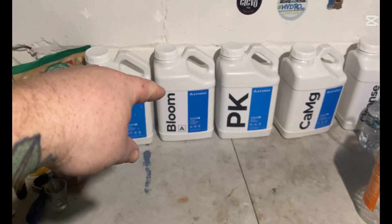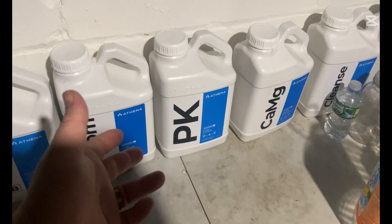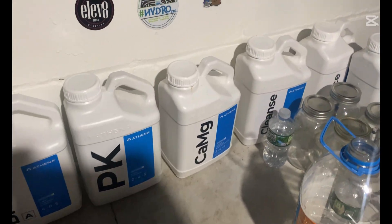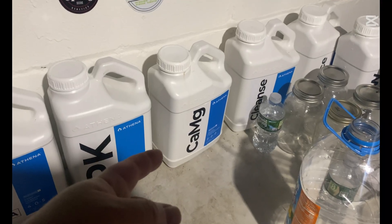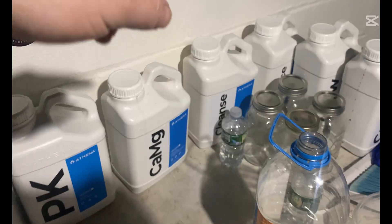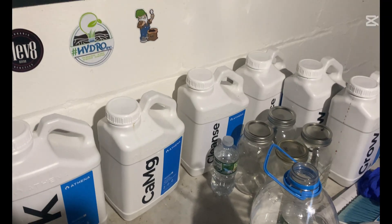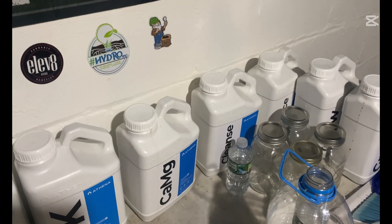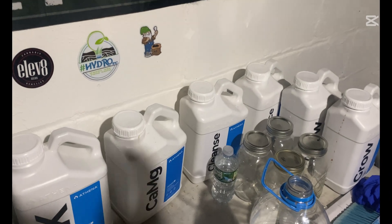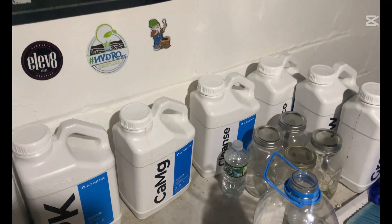That's Bloom A, Bloom B, and then the PK booster. For the PK booster I just run it normal — I don't half-strength it, and it doesn't seem like it's doing anything bad, so I keep it that way. Cal-Mag I run to the max, which is 5 milliliters per gallon. Then Cleanse I run a little higher, about 6 milliliters per gallon, sometimes up to 7, depending on how I feel. It keeps my roots nice and white and keeps my system clean — no bacteria buildup or anything.